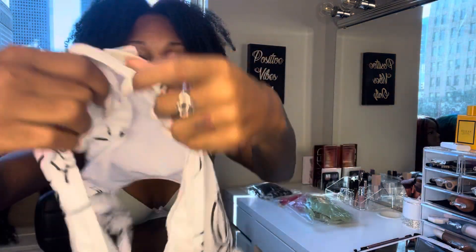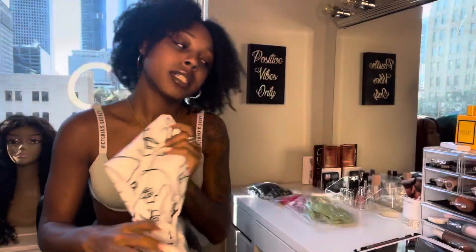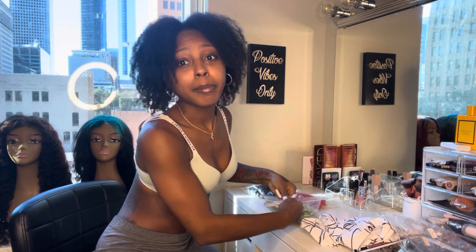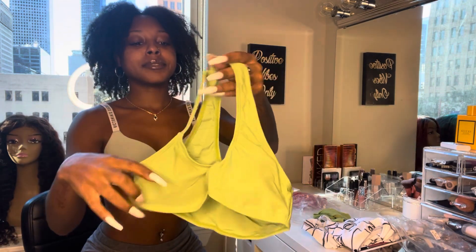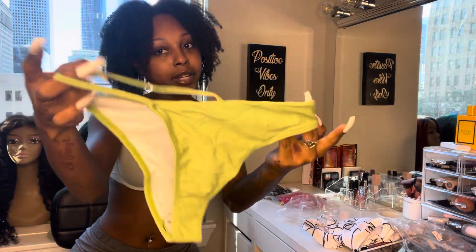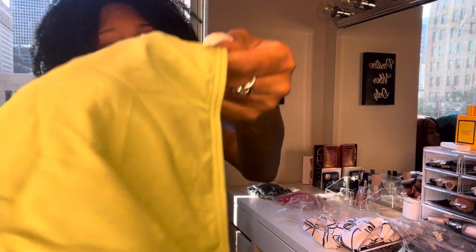So you can see the type of material - very stretchy, very nice thick material. As you can see, you cannot see my hand or my nails through it. It's not thin material. And these are the ones that I'm keeping for myself, because I wear my stuff - I wear my bundles, I wear my wigs, and I wear my swimsuits. This is the green one - it has a cutout at the top and just regular bottoms. No see-through, you can't see my nails through it, can't see my fingers.